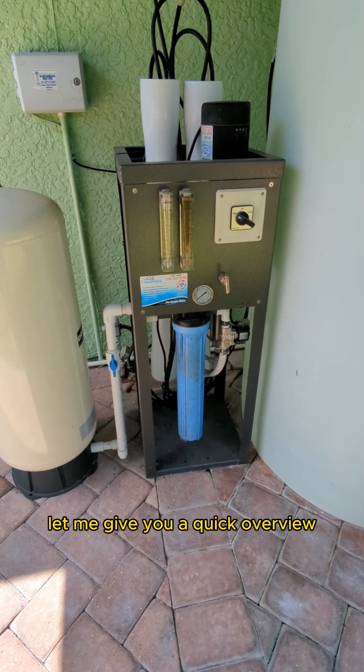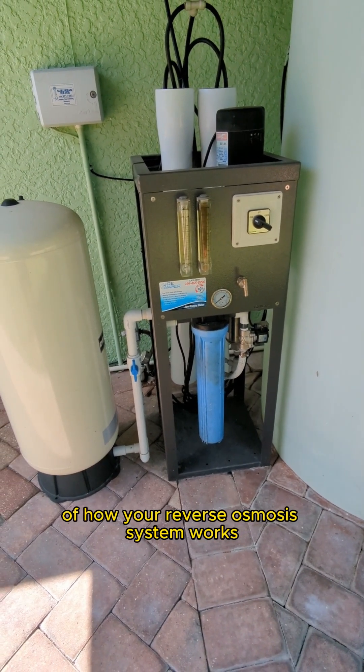This is Rob with Joe Water. Let me give you a quick overview of how your reverse osmosis system works.